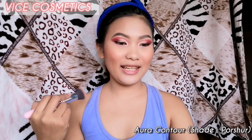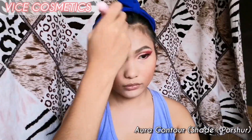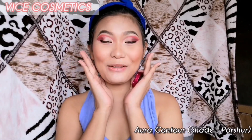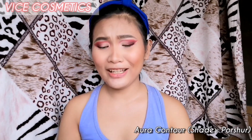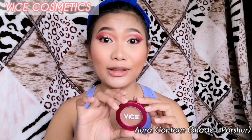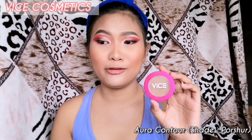Let me finish everything and then we'll talk more about this product. This is how it looks on my face — my nose looks more pointed and my face looks slimmer. I love it! It's really pigmented — about 4 light dabs on the product and you can already see the effect on your face right away. I love it. Let me finish off my look with highlighter and lipstick, and then we'll review the next product.